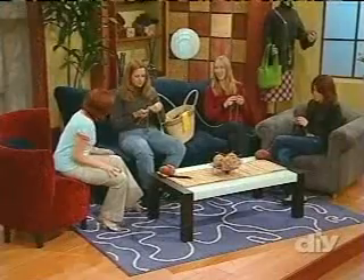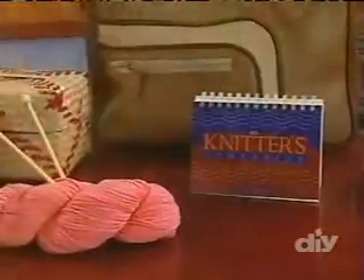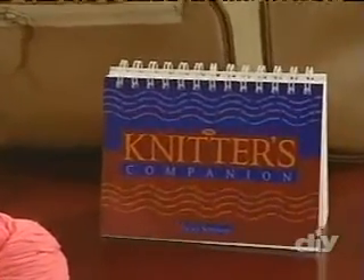Let's get down to the nitty-gritty of the basics. Today on the show we have the author of The Knitter's Companion, a book that I would never leave home without — Vicki Square.